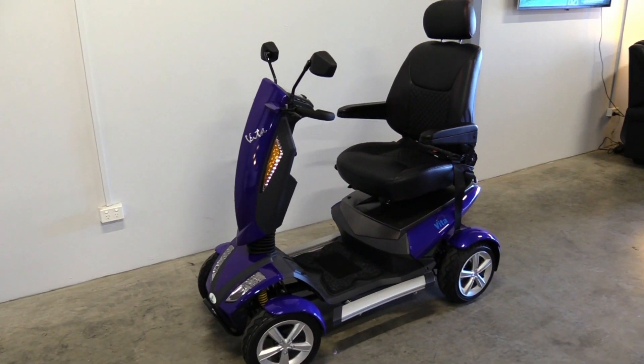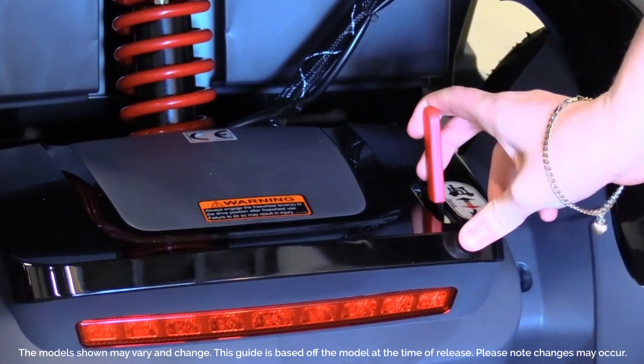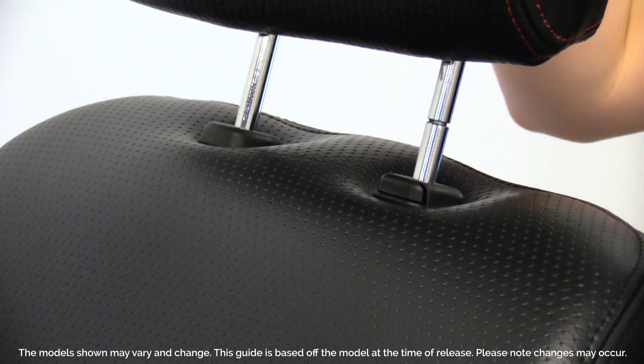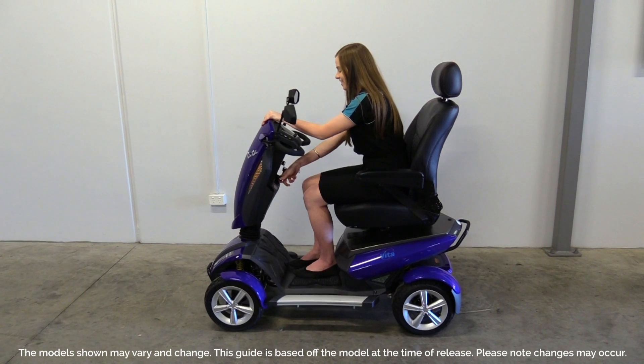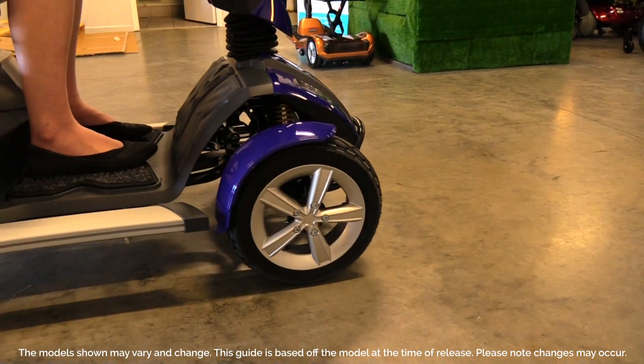Congratulations on the purchase of your brand new Vita S12. Here at Out and About Healthcare, we believe in empowering people on their journey to independence with the latest in mobility innovation. Thank you for joining the Out and About family.